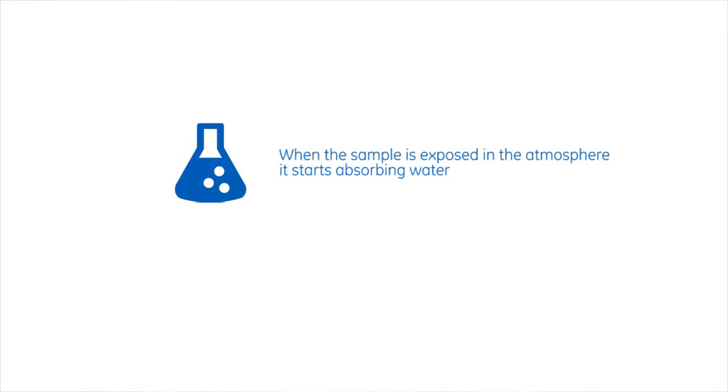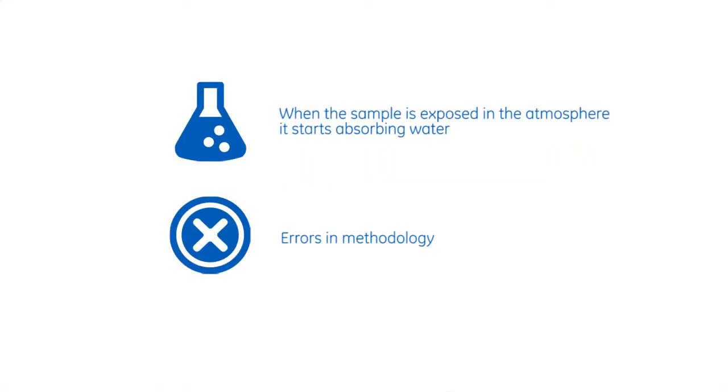One issue is that as soon as you expose these very dry liquids — because these liquids are at the PPM level of moisture — to the atmosphere, they start absorbing water from the atmosphere. That, of course, skews or changes your results, leading to errors in the methodology.